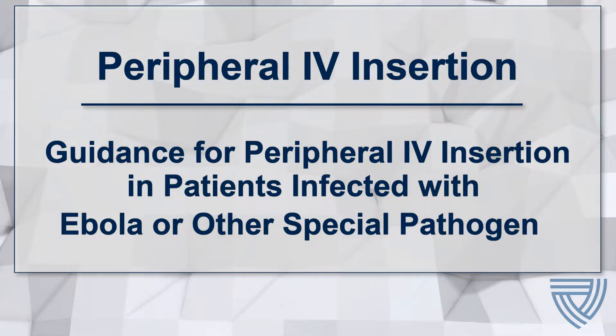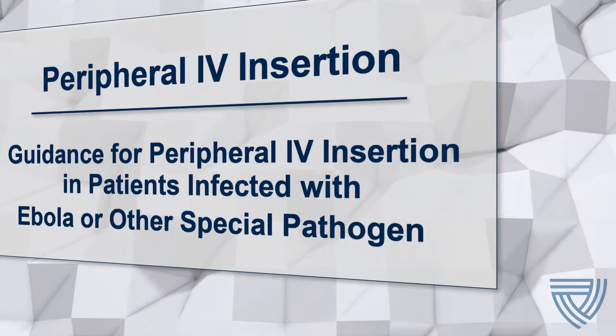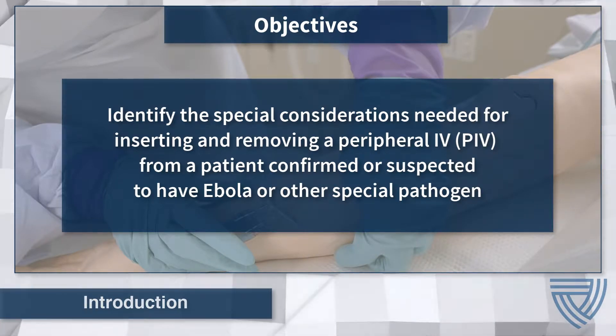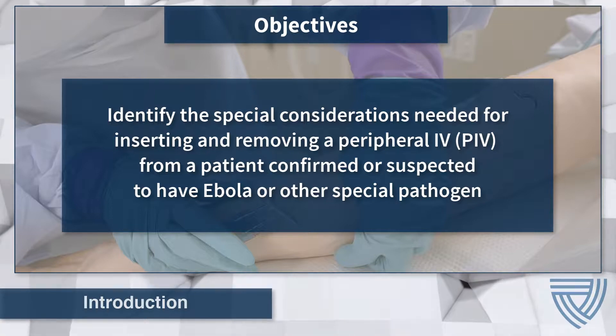Peripheral IV Insertion: Guidance for peripheral IV insertion in patients with Ebola or other special pathogens. In this video, we identify the special considerations needed for the insertion and removal of a peripheral IV from a patient confirmed or suspected to be infected with Ebola or other special pathogen.